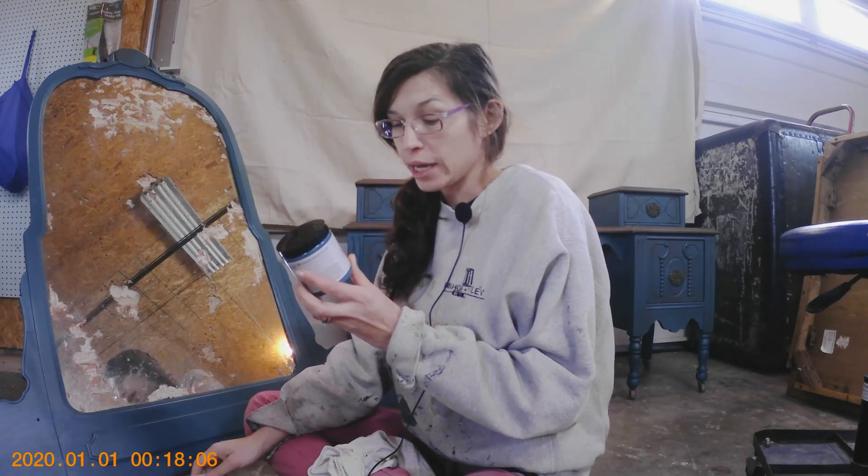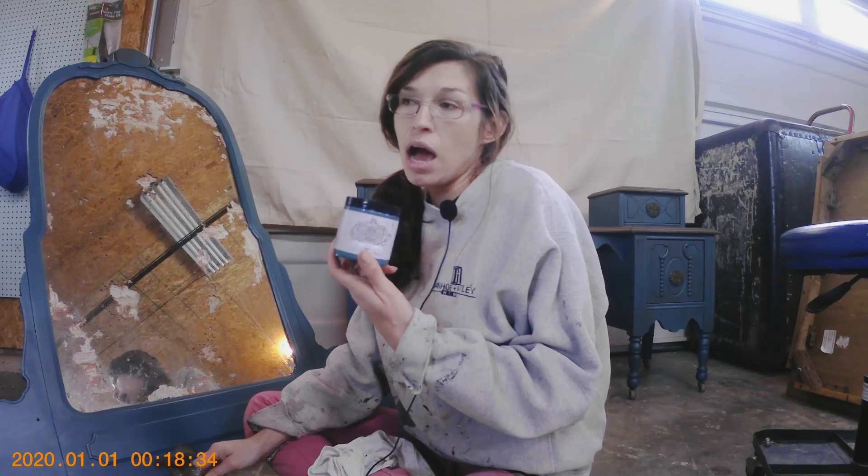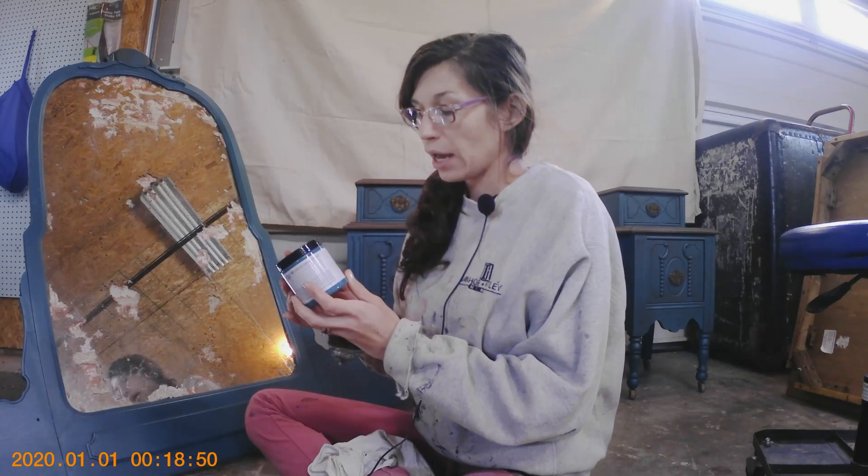Hi everyone, welcome to my YouTube video. Today I'm going to give a quick review on Heirloom Traditions paint. I was very skeptical at first because it claims to be an all-in-one paint — you just clean and paint, no prep, seal, or anything after. I'm the type of girl that goes to Lowe's and buys the mistint paint. I don't feel like it's worth it to spend extra money on a quart of paint when you can get a gallon for a fraction of the price.